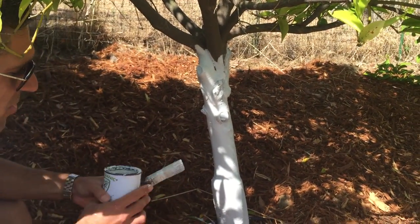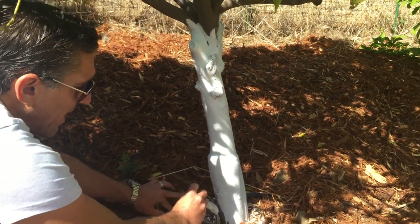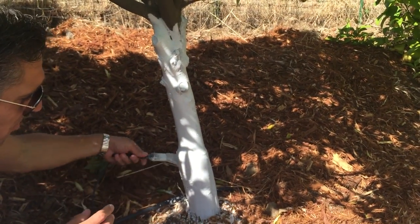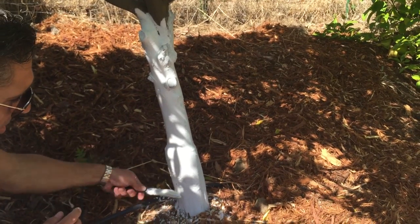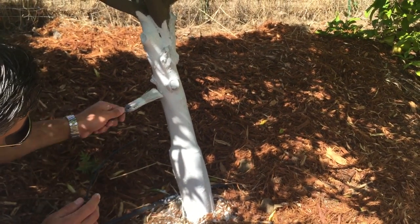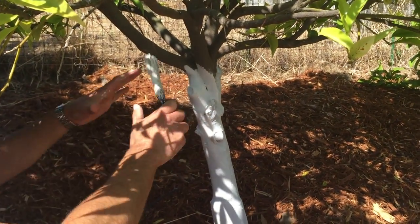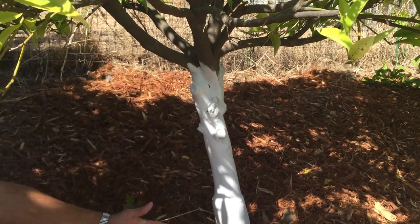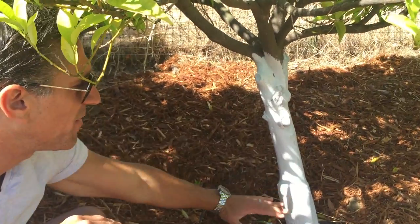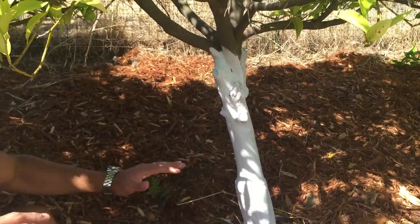Also, if there are any rodents that decide to chew on this, it actually has some oils that will repel them. It's so distasteful to rodents that they should be repelled by the taste. So that's it — you can see it's pretty much coated. We want to do anything that would be exposed to the sun, and this is low enough that it will protect against rodents, which would be more so within the first foot or two of the tree.